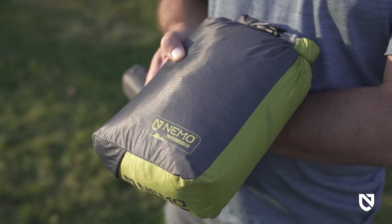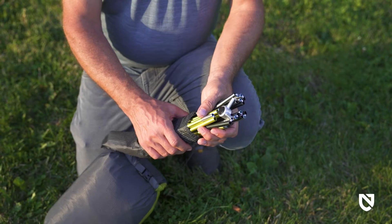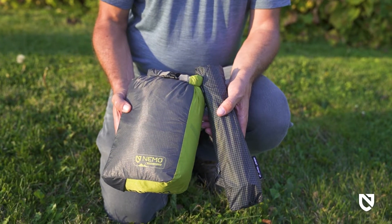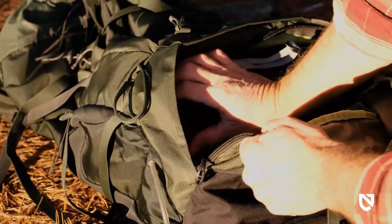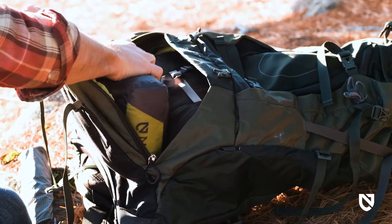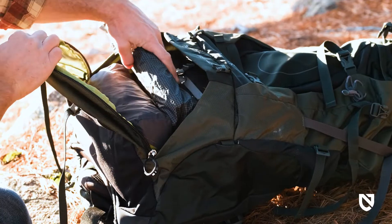Our Divi Cube rectangular stuff sack, paired with shorter pull segments, allows you to pack down smaller and easily share the weight with a partner. Even without the pulls removed, Hornet Osmo 1P and 2P can tuck into your pack's bottom compartment alongside a sleeping bag.